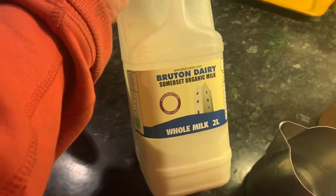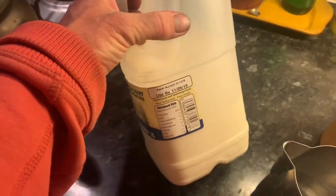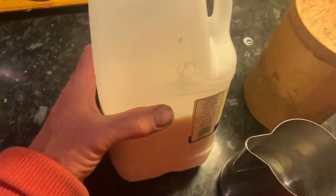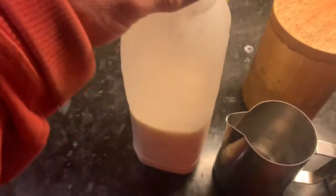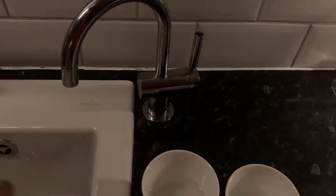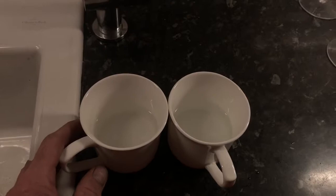What determines how well you can steam your milk is the milk you use. Yeo Valley is brilliant for steaming; the full-cream organic milks from supermarkets are really good. If you're vegan, Bon Soy do one of the best soy milks for steaming. We're using Bruton Dairy organic milk today to see how that steams. The best investment we made was a boiling water tap — use filtered water in the Atomic to slow down scaling, and boiling water in the mugs beforehand to warm them up.